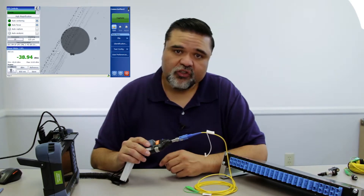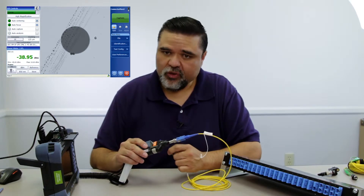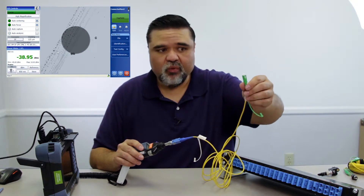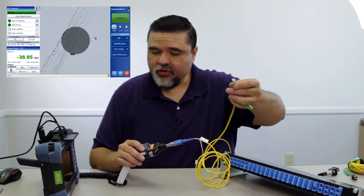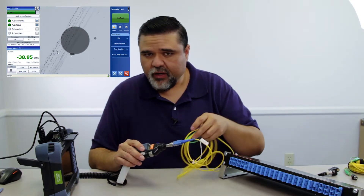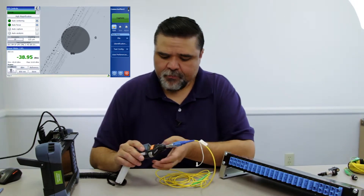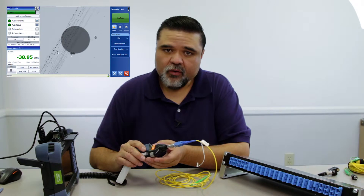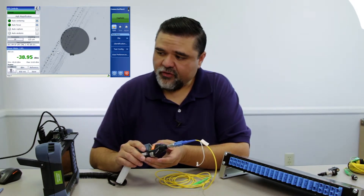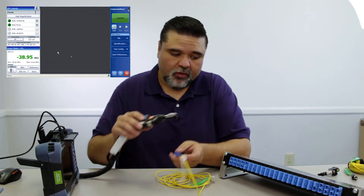You don't see the actual core itself because it's pretty dark. If you're able to get just enough light — and it's hard with a UPC connector — you'd be able to see the core in the middle. The core is very small, only about nine microns, right there dead center. I can also change the field of view using the field of view button on top, so you'll see three different levels of magnification. And if I want to inspect the bulkhead, I'll go ahead and do that as well.